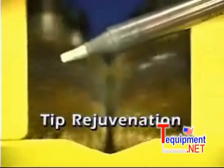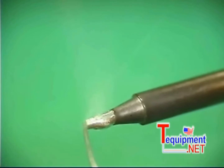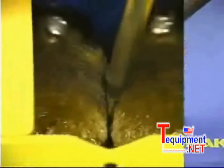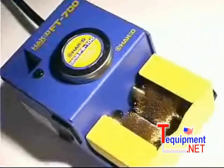The tip has now been rejuvenated. Before returning the iron to its holder, remember to tin the tip with the solder you are currently using. When you incorporate this procedure in your hand soldering routine, you will quickly realize the cost-saving benefits of maintaining a clean tip. The Hakko FT700 tip polisher — that cleans and rejuvenates soldering iron tips.